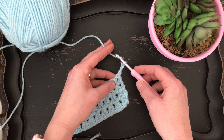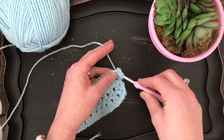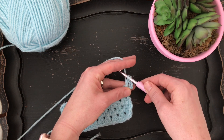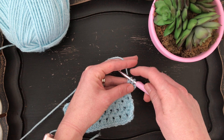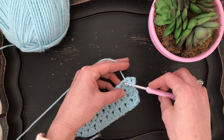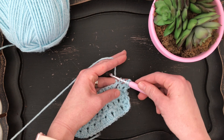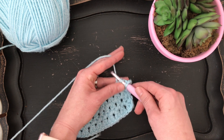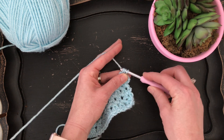The first step is to yarn over and insert your hook into the first chain one space and pull up a loop. Then pull through the first two loops on your hook. If we were going to complete a double crochet we would pull through those remaining two stitches, but we're going to double crochet two together. So yarn over again and insert your hook into the next chain one space and pull up a loop. Now you should have four loops on your hook — pull through the first two loops, and then pull through the remaining three loops.